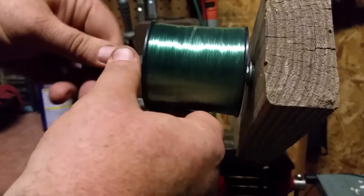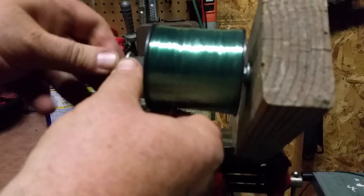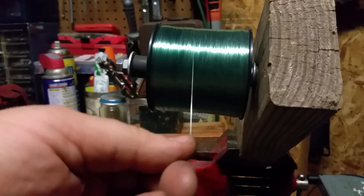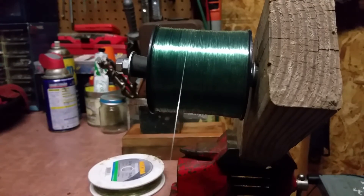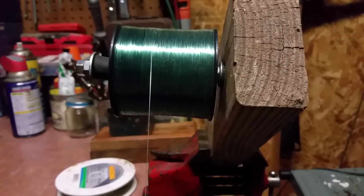Once you have that tightened down where you want it — finger tight's good — chase it with one more nut and tighten that nut down against the other one. It won't come off while you're reeling it onto your pole and create a big mess. This is a simple garage fisherman's line spooler.